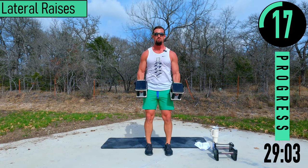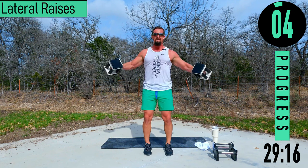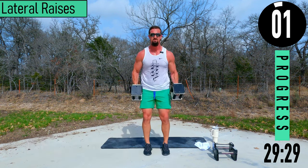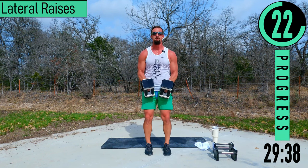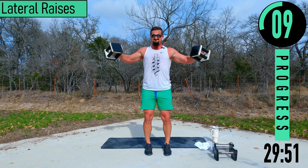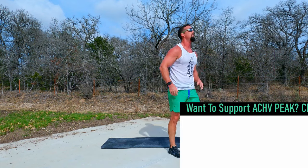Come on, here we go. If you want, you can kind of cheat it up and slowly lower. Cheat it up, slowly lower. Shoulders are on fire — 30 seconds, last one and we're done. Come on, here we go — growing reps. Last one.